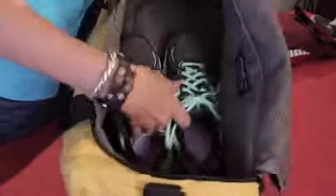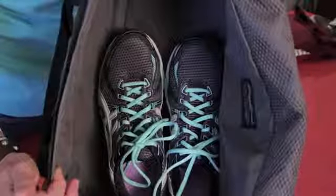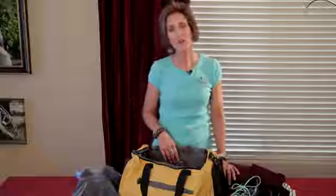Hi! Let's get organized with Bridges. Today we're going to talk about how to pack sneakers in a duffel bag. The key here is you don't want to get anything else dirty while you pack your duffel bag. And there are three ways to pack sneakers inside of a duffel bag.